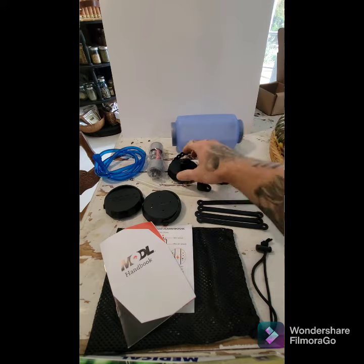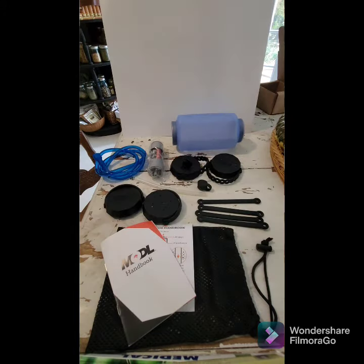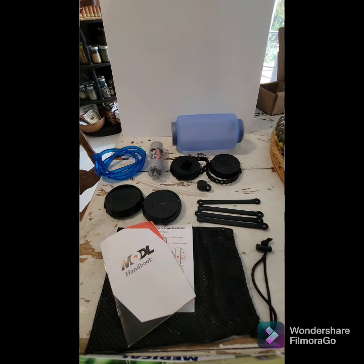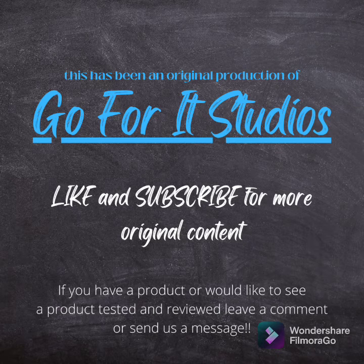The one con I have is that occasionally this pops out and water spills. Aside from that, this is the bottle that I choose to take around the world with me on all of my adventures because it has proven itself time and time again. This has been a Go4It Studios one minute review — like and subscribe for more original content.